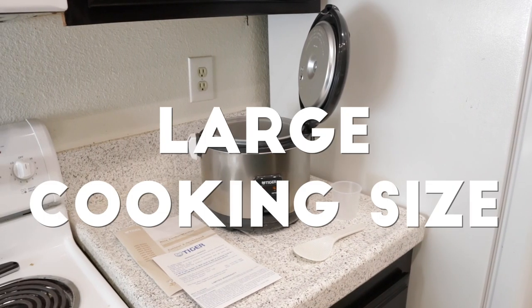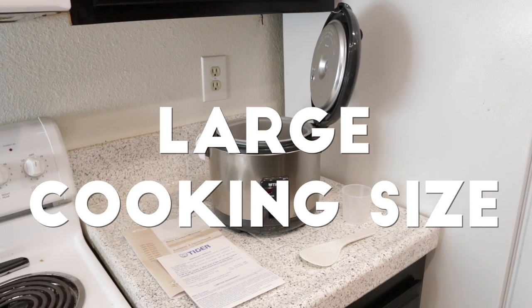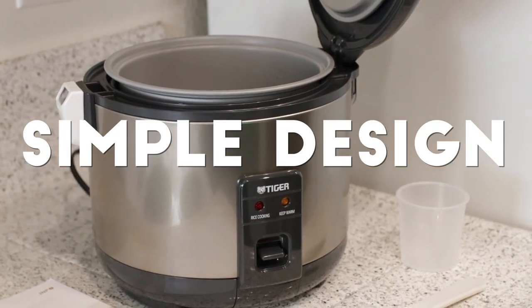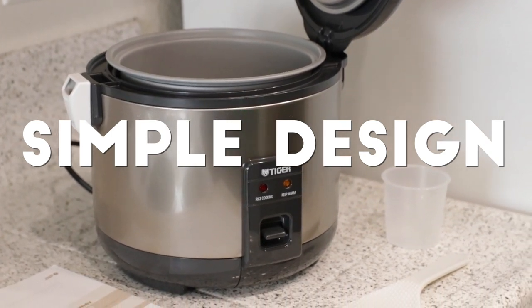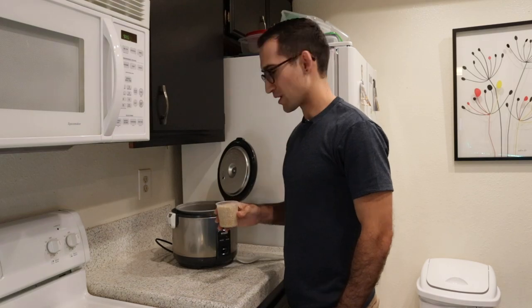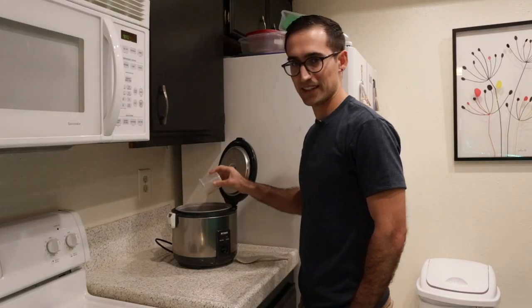You get the best of both worlds here: a large 5.5 cup cooking size with a very simple design. No interface to mess around with — it's one click and you're ready to go. I've got my cup of brown rice; I'm going to throw that in and add two cups of water to get started cooking.